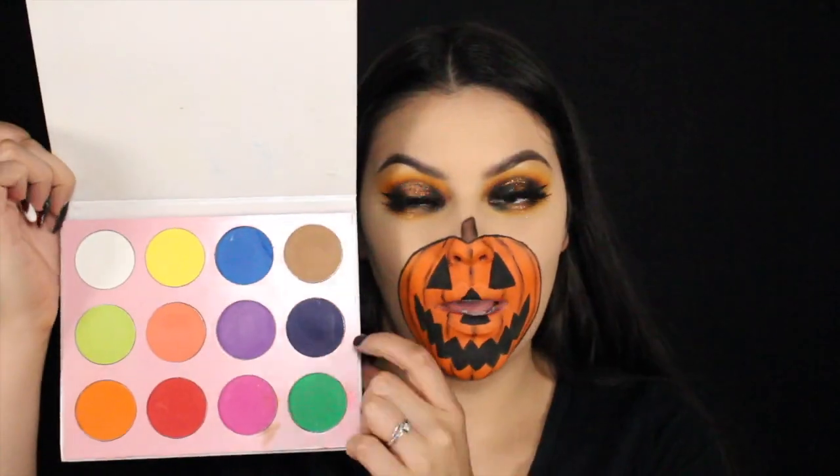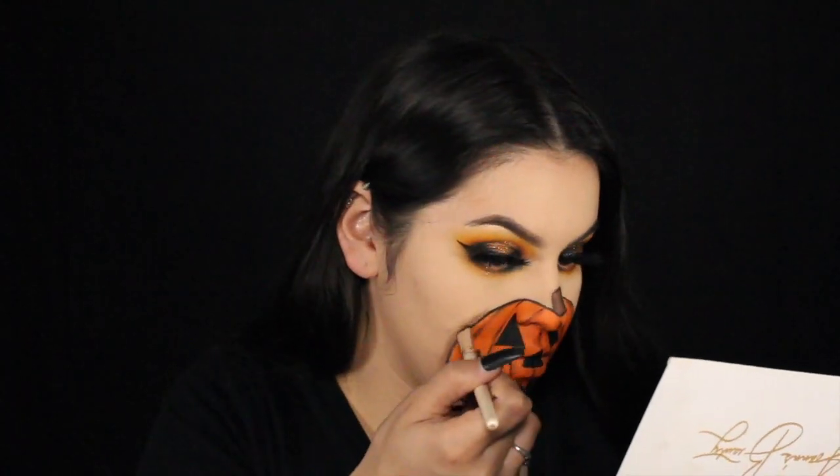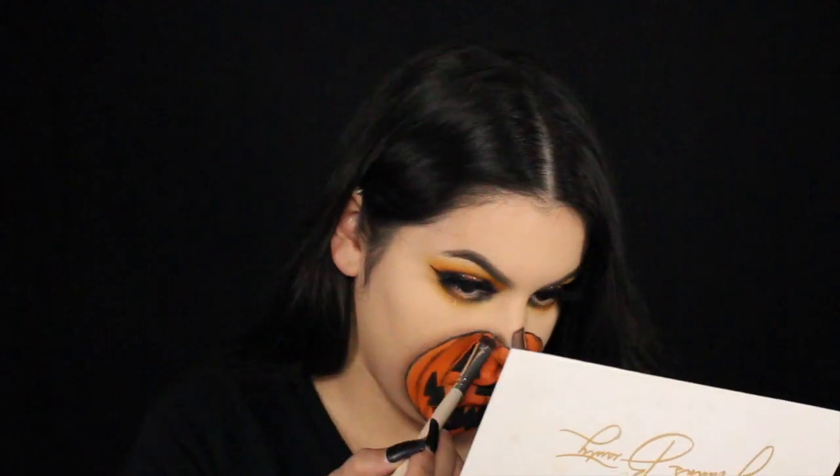Next we're going to be using this light brown shade from the Valentino palette, taking just a flat eyeshadow brush and going all the way around this pumpkin. I felt like this helps make it look more like a three-dimensional form, like it's sitting on top of the face — not like it's one with the face — because I do want this to look like a mask sitting above my face. Once I place that shadow, I also go in with a larger fluffy brush just to blend it out even more.